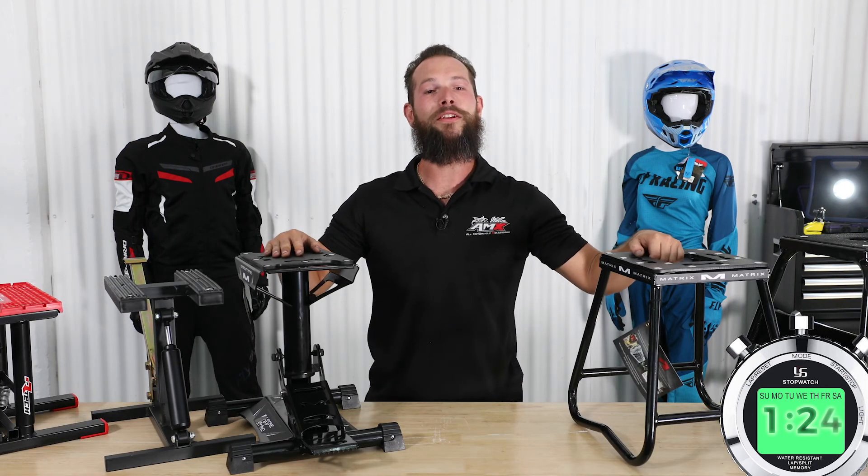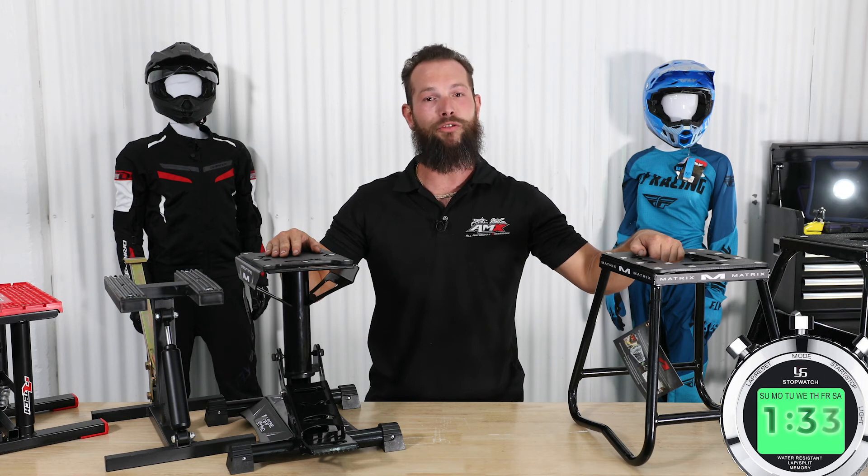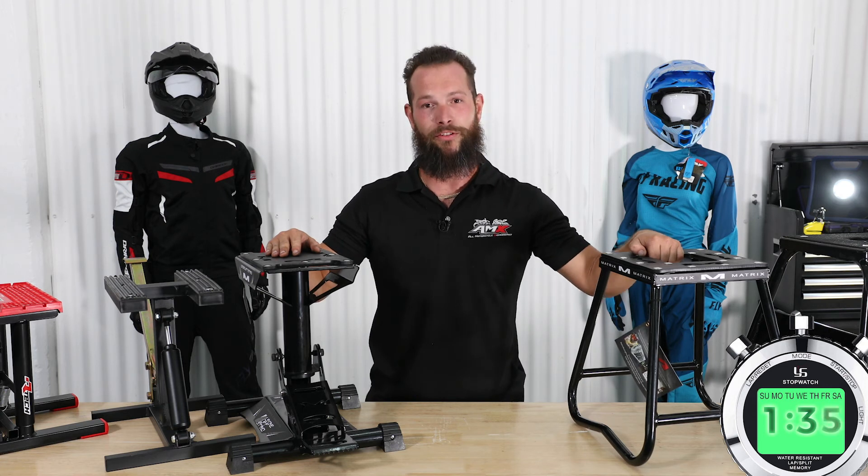And that is everything you need to know about bike stands. If you have any more questions you can visit us at amx.com.au where we have a team ready to answer any questions you may have. You can also find store locations on the website so you can come in and see these things for yourselves. I'm Levi from AMX — get out there and ride safe.